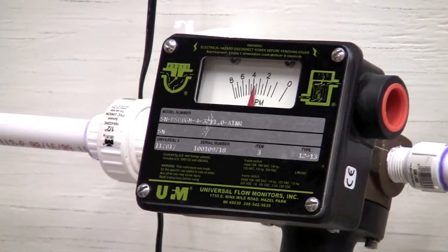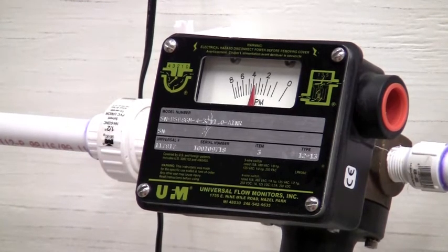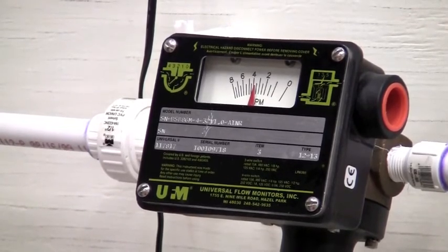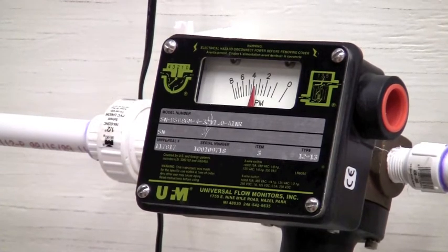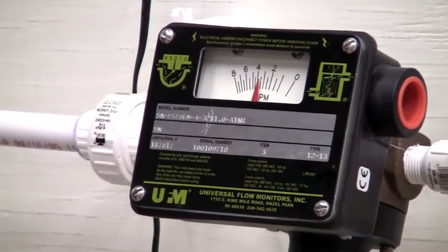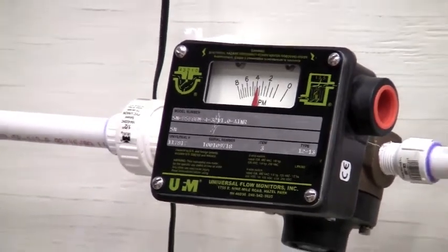UFM's vane and piston meters are customizable and rugged. They have selectable flow ranges, materials of construction, and output options — from a basic indicating scale which requires no power, or add switches for a flow indicating switch, or a complete 4 to 20 milliamp transmitter. Its simple design and solid construction makes it perfect for lubricating oils, where you need visual indication as well as alarms if you lose critical oil flow.